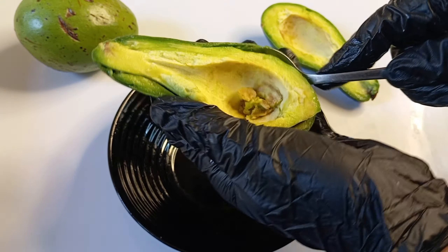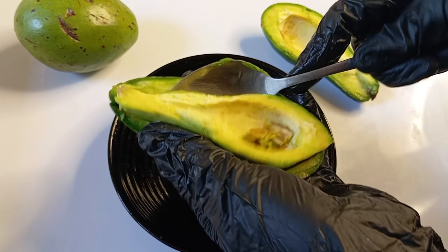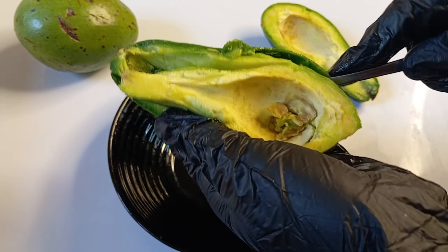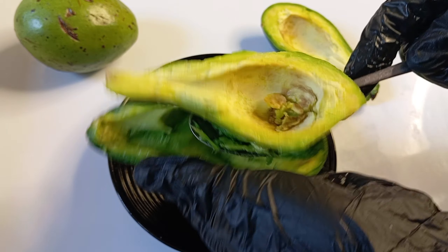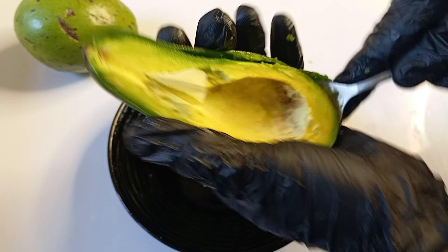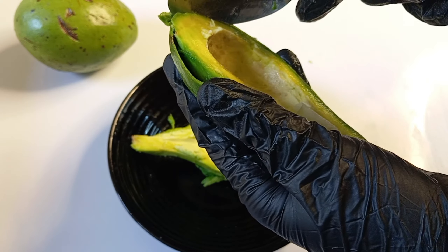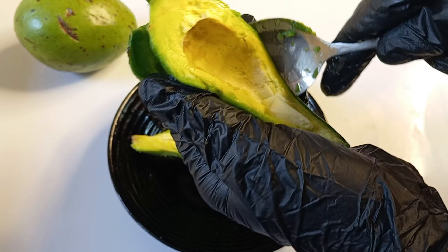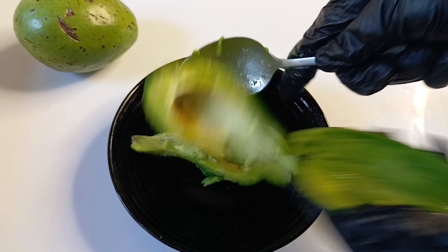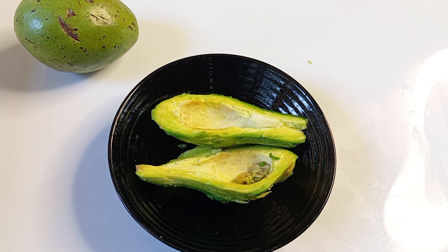Let's remove the spoon as well. I'm going to remove the leaf. Let it clean and put some spoon.